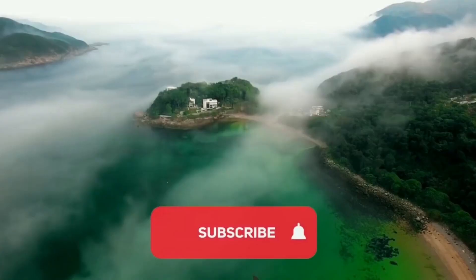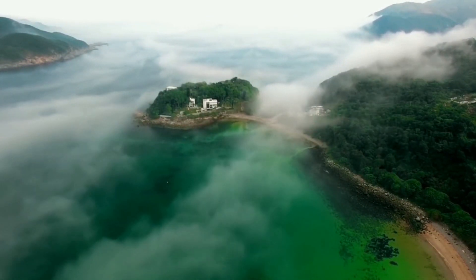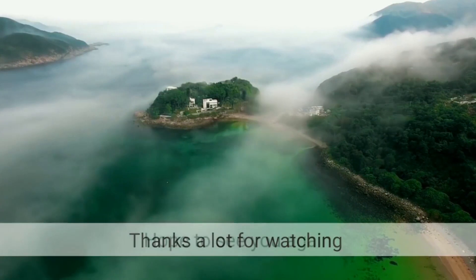With that, here's the end of my video. If you are new here, please subscribe to my channel. And as always, thanks a lot for watching — I'll see you next time.